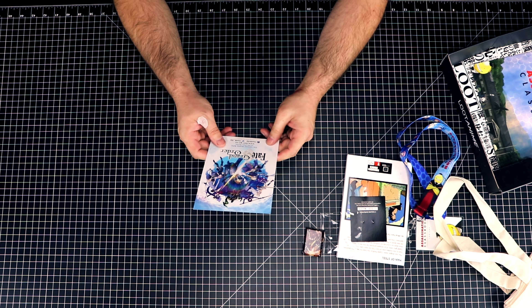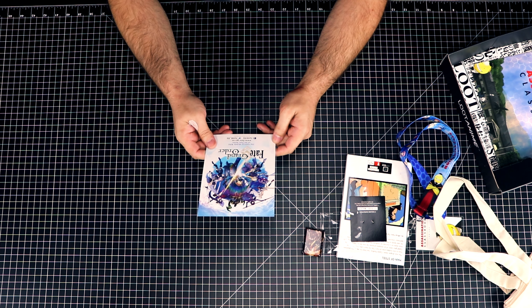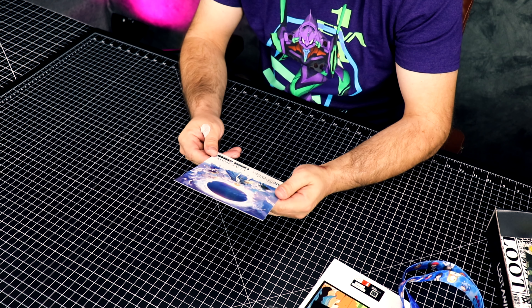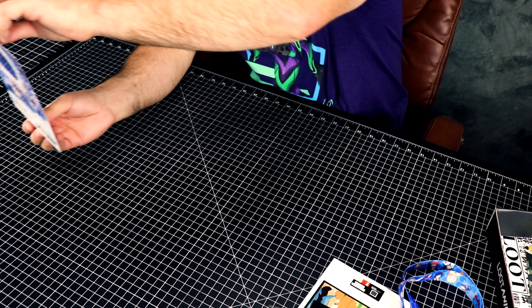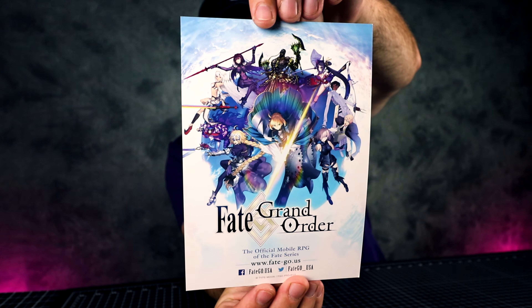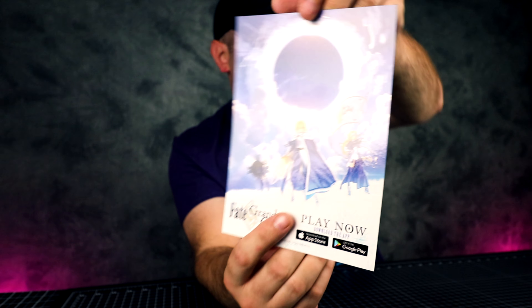What is this? So this is Fate Grand Order — some kind of advertisement for a game that was included in the box.